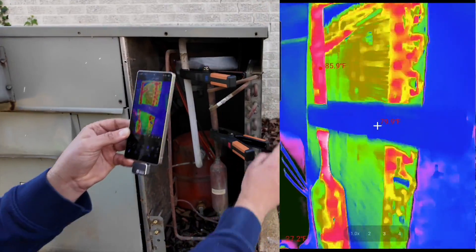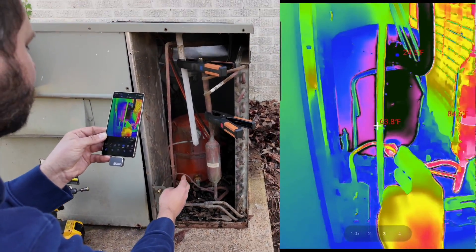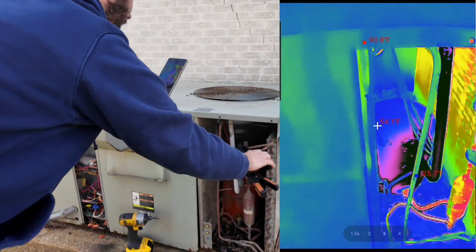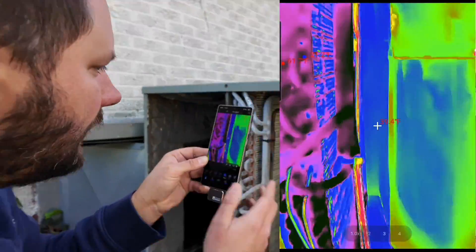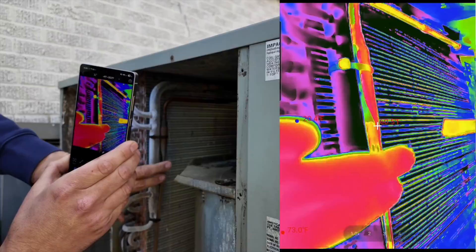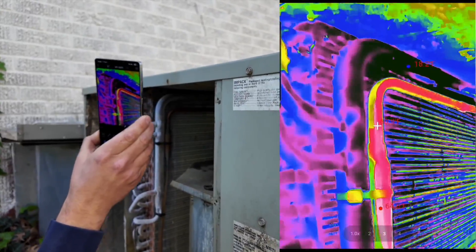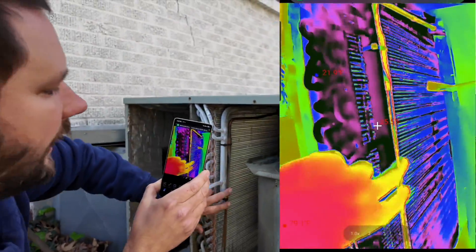Now, we enter through this manifold and then exit down here. This is known as our liquid line, and as you can see the liquid line is about 60 degrees. We go up and over, and now we're going to our indoor section. Here is our liquid line coming in at about 60 degrees, and then this metering device is dropping the pressure by restricting the refrigerant. You can see the temperature drop — 60 degrees at the top, then 58, then 55 as we go down — so we're dropping both temperature and pressure.